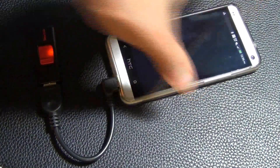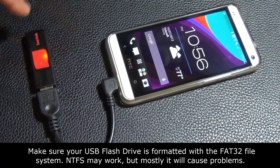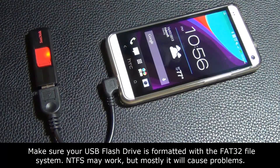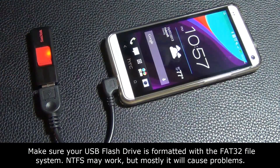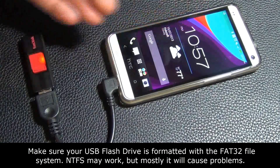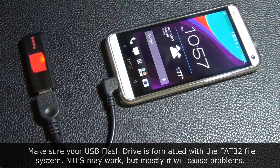Now, also with USB: when you plug in a USB flash drive, you have to make sure the flash drive is formatted in the FAT32 file system. If you have a USB flash drive formatted in NTFS, you're going to get problems — you're not going to be able to read or mount the storage on your device. Sometimes it works, sometimes it doesn't. The FAT32 file system is going to give you fewer problems, so try to go with that.